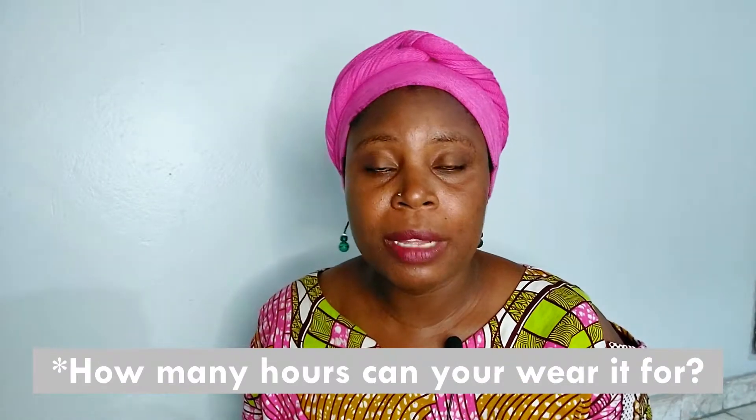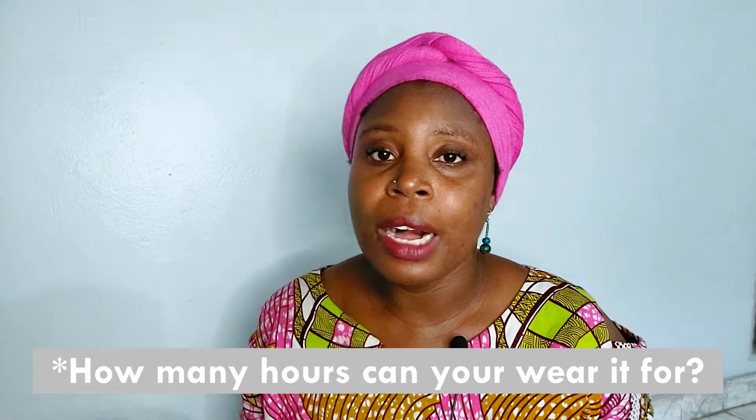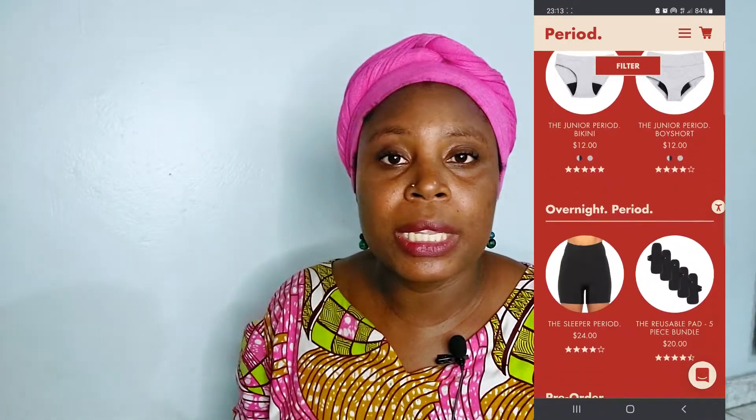In terms of how long I was able to wear the panties, I wore it for about 4 to 6 hours, but those were not on my heavier days — it was more on the lighter days towards the end of my period. On their website they have a FAQ section, and they say that with a heavy period panty on lighter days you should be able to wear it almost the whole day, maybe changing just once, and on lighter days you can go the whole day.